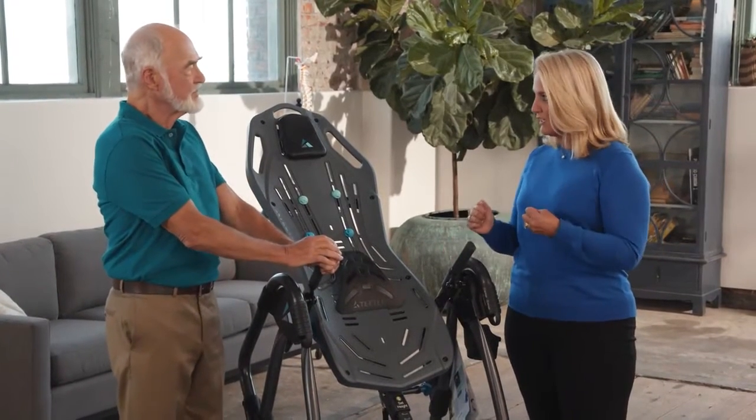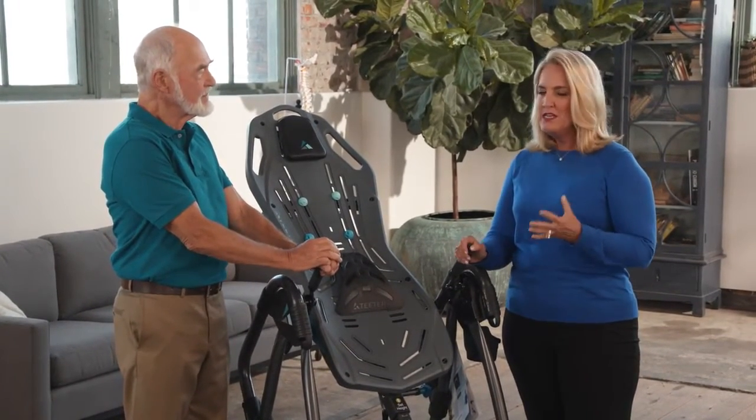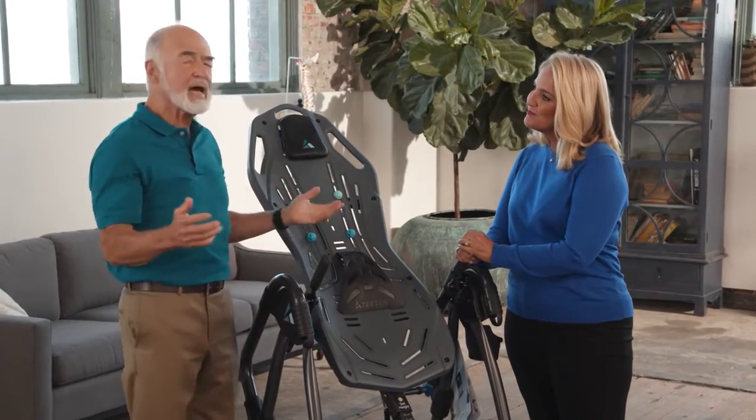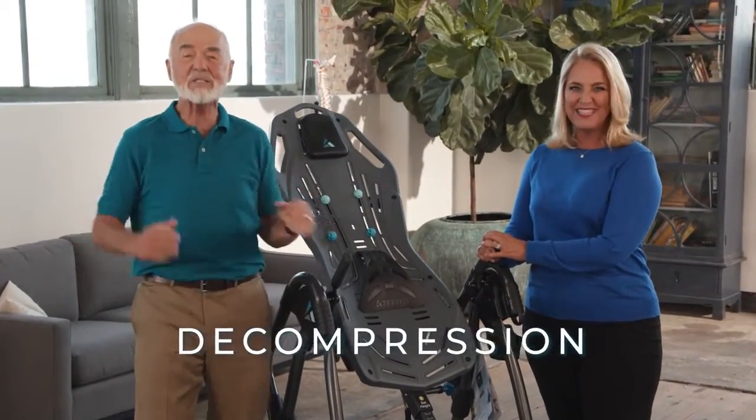Roger, for somebody who's struggling and suffering with back pain, can you tell us how the Teeter really works? What makes the Teeter stand out from all other options is that it offers something really special: decompression.